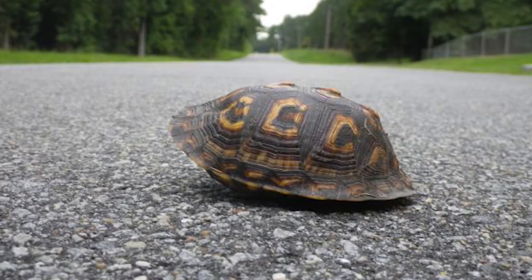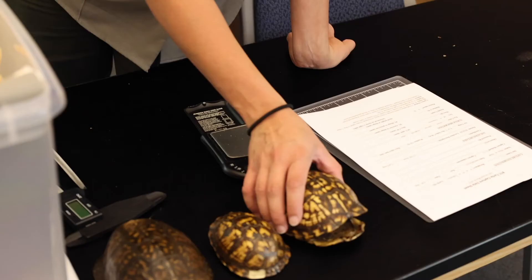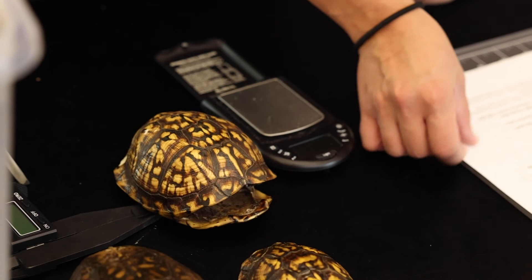Then we get a little more information about the mass of the turtle — we measure it and get its mass. We also take some photos using one of these grids here. We line up our turtle on the grid and take photos, which we'll put on the database as well.